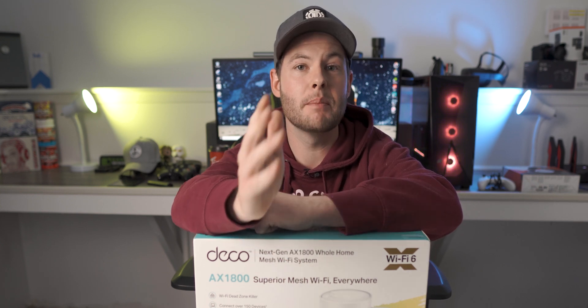In today's video, we're going to be doing an unboxing of the brand new TP-Link Deco X20 that just hit the market. So if you're curious to see what's inside the box, then stay tuned.